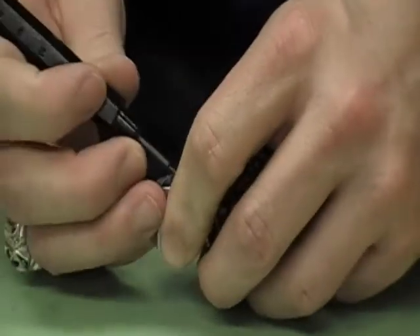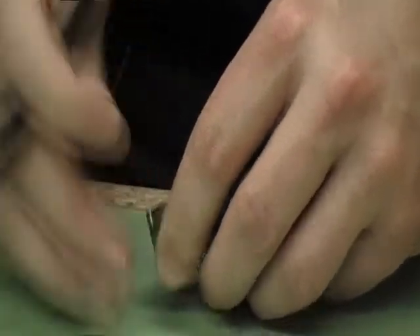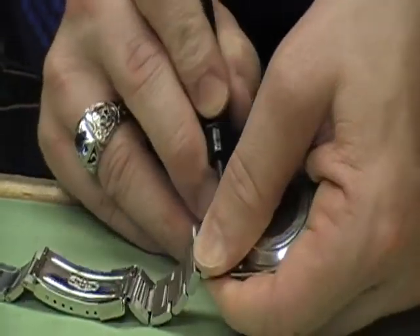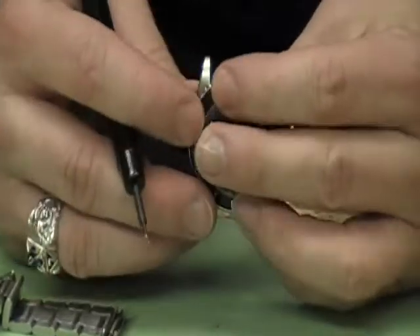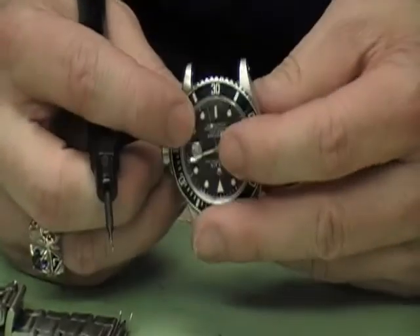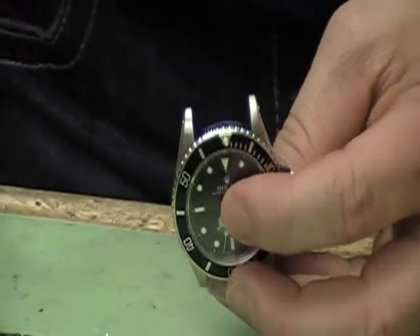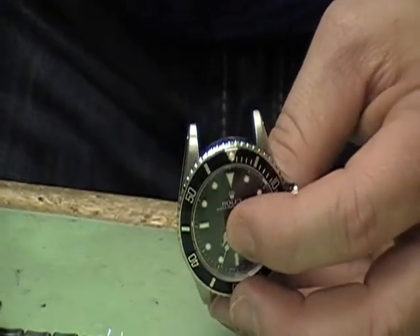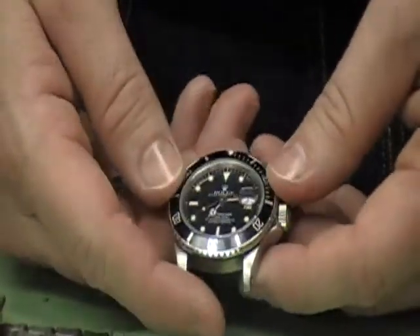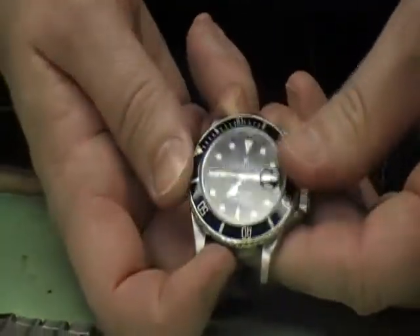Like most Rolexes, this watch has a model number and serial number between the case lugs, accessed by pressing the spring bars. This is model 16800 with a serial number of approximately 8,400,000, which makes this particular watch manufactured around 1984.